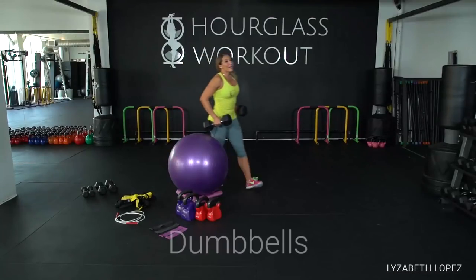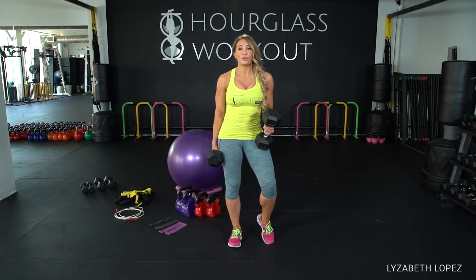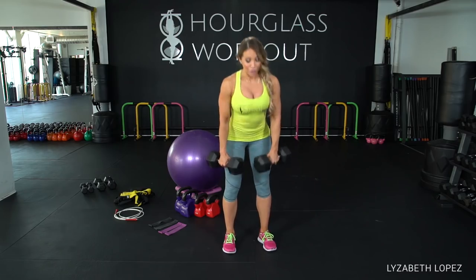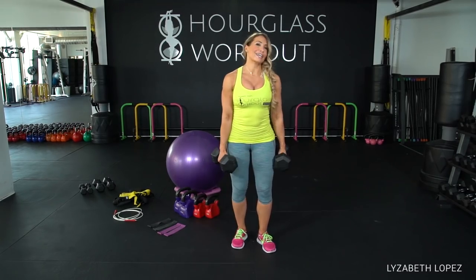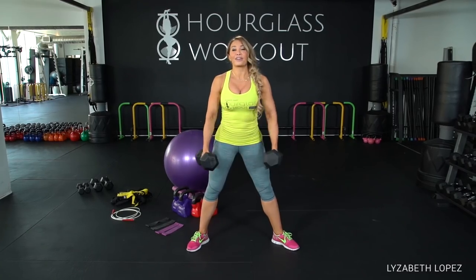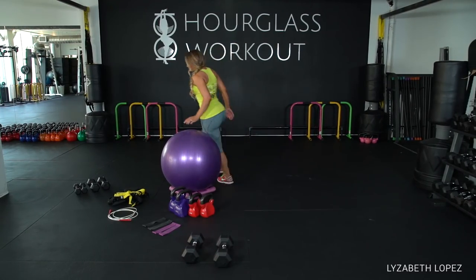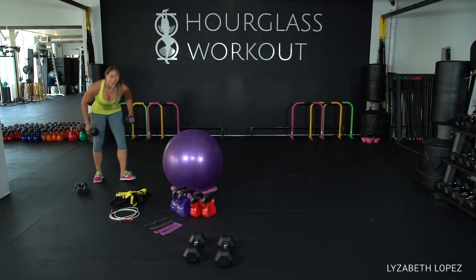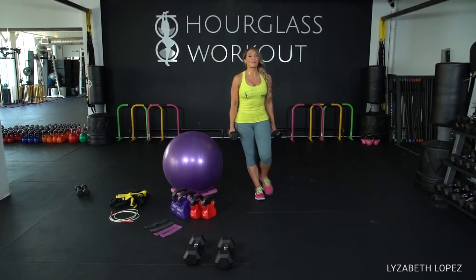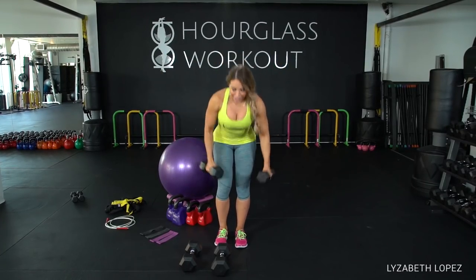Next I'm going to show you traditional dumbbells. I would recommend that you have three pairs. These are my heaviest — for me probably a 25-pound. I can do my deadlifts, lunges, and squats — all that heavy stuff. I also want to have a medium pair for things like shoulders and lateral raises — all my shaping stuff.